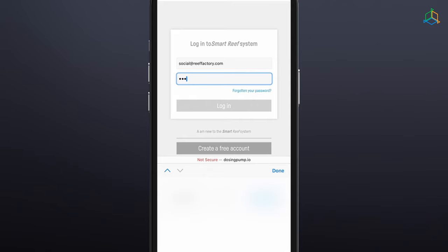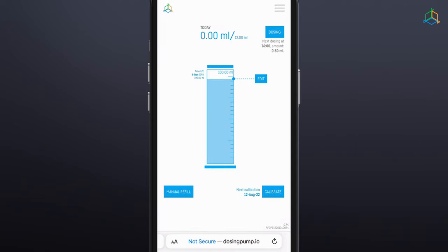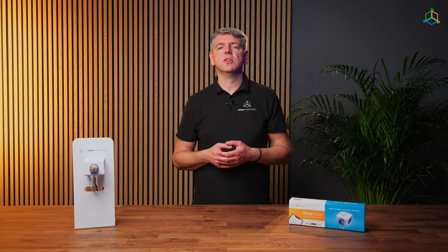Step 4: Log in to the SmartReef system by entering your username and password, or if you haven't got one yet, select "Create a free account". Step 5: Congratulations! The device configuration process has been completed. Click "End" to complete the configuration process. Pay attention to the icons in the upper right corner of the screen. There should be green icons next to the Wi-Fi and SmartReef icons indicating a valid connection. If a red exclamation mark appears next to either of these icons, it means that the device has lost connection with the Wi-Fi or SmartReef system.